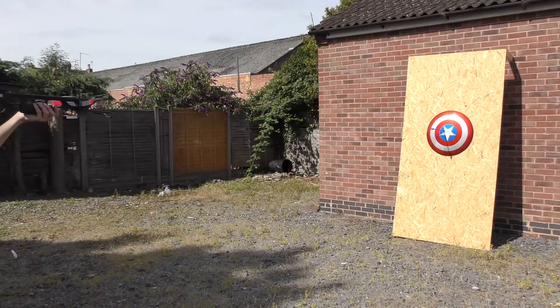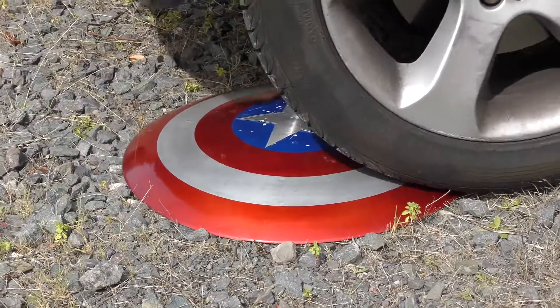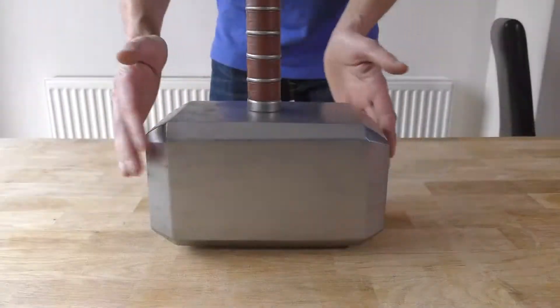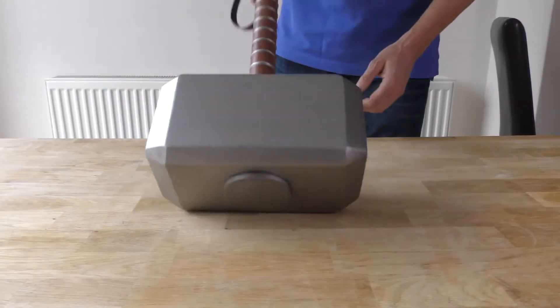If you followed my Captain America shield build, that was also made from quite thin fiberglass — this should be tough, really tough. In fact, because the head is anywhere between five and nine inches thick depending on the face, it should also be virtually bulletproof.